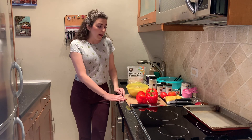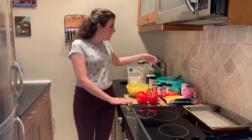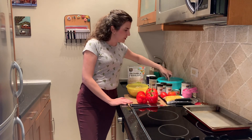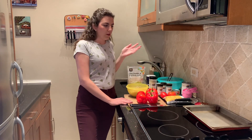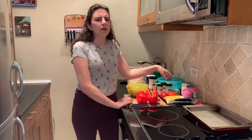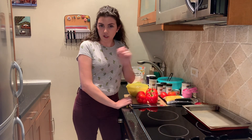For our supplies, we'll need a cutting board and a knife, a bowl to mix everything in, and a spoon. I have a strainer that we'll use for the black beans, but you can skip that if you don't have it. We also need some measuring cups and measuring spoons, a can opener, and a baking tray.